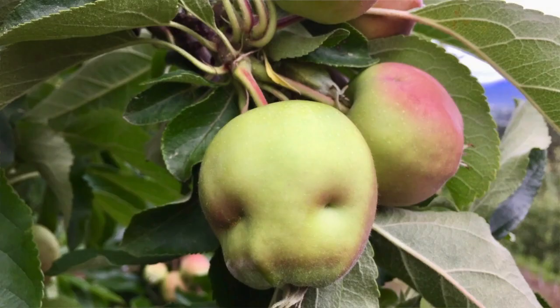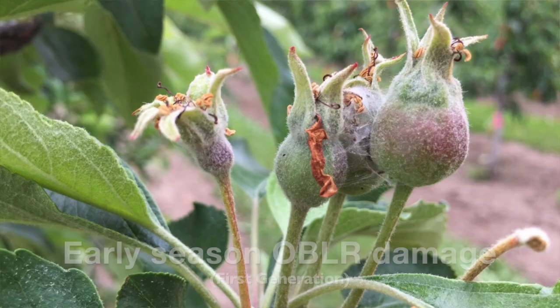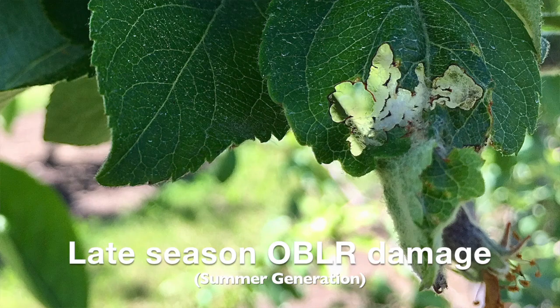It's difficult to monitor for oblique at this time. Growers can go out and do inspections of leaves, look through the orchard and take out their beating boards. However, the larvae are very small. We've included a number of images of larvae along with damage from both the first and second generation oblique for growers to be looking for in your orchards.